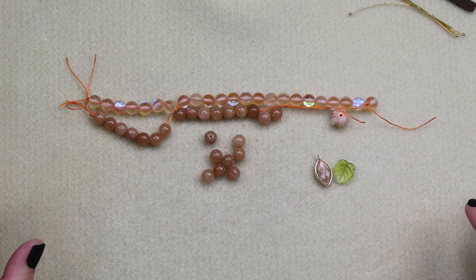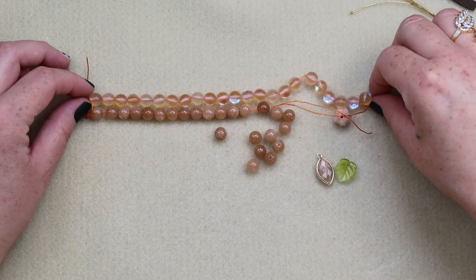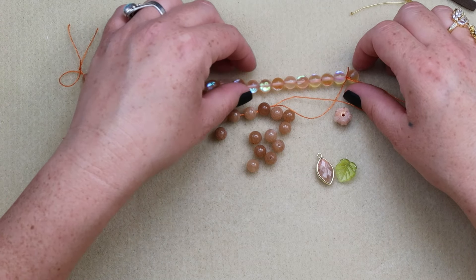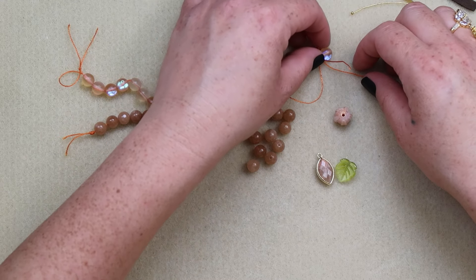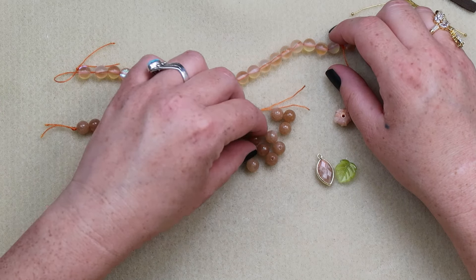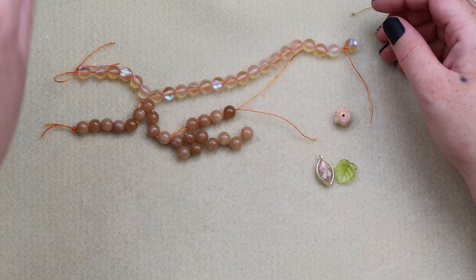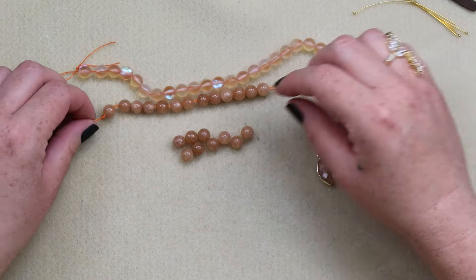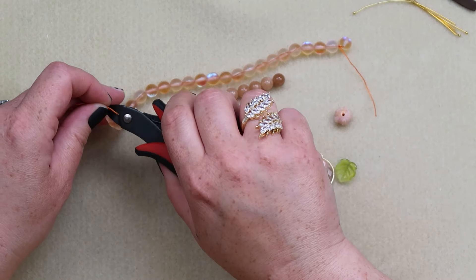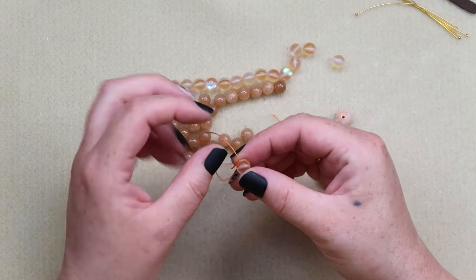First, I want to make sure I have the right bead count. Counting through — 23 beads on each strand. It's possible you don't have 23 because that's a kind of weird number, and if they split the strands someone might have gotten 22. If that's the case, just adjust accordingly.